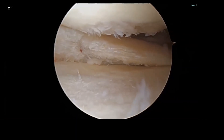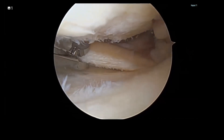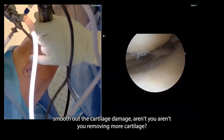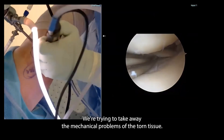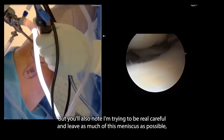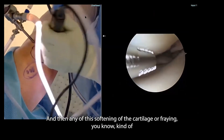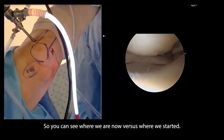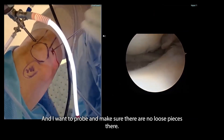I'm working back the meniscus because I want to remove all the torn portion, but obviously I want to save as much of the meniscus as I can. The question comes up: when you smooth out the cartilage damage, aren't you removing more cartilage and making the arthritis worse? That's actually true — we're trying to take away the mechanical problems of the torn tissue. I'm being careful to leave as much meniscus as possible because the meniscus is a cushion that protects the cartilage. Any softening or fraying of the cartilage — kind of looks like fur — we debride that; we call it mowing grass. You can see where we are now versus where we started — pretty dramatic difference. I'll probe to make sure there are no loose pieces, and I'm actually pretty pleased with that.